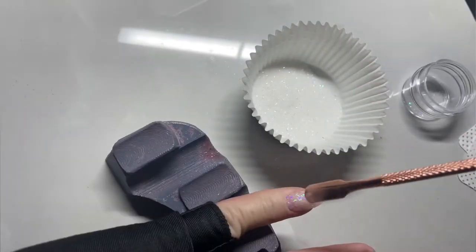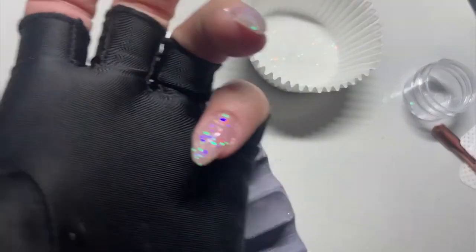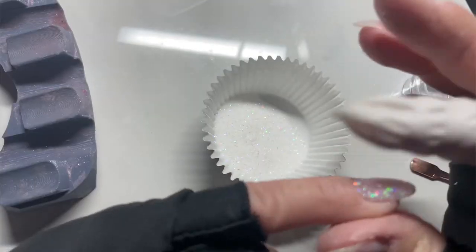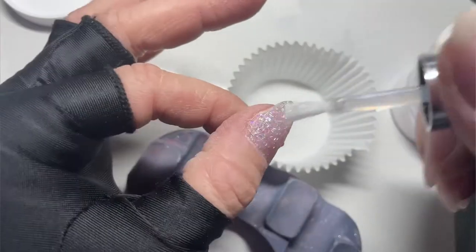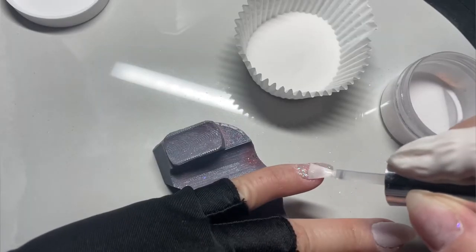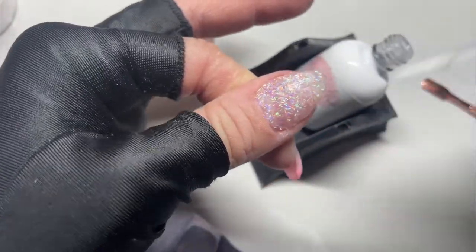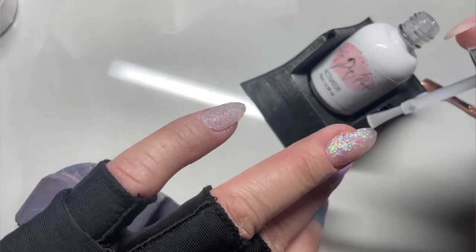Whenever I'm dipping over builder gel, I typically only do two layers of the color or glitter and then top with clear. Since I already built my apex with my builder gel, I don't need to worry about building an apex with the dip liquids, which means less time on my dip mani. You can see here how thin it looks even with two dips of the glitter — pretty thin, but those glitter shards laid so beautifully. I always make sure to top my glitters with clear; that's going to help when you go to file and shape. I always top any dip mani with clear dip powder because I like to buff and shape.